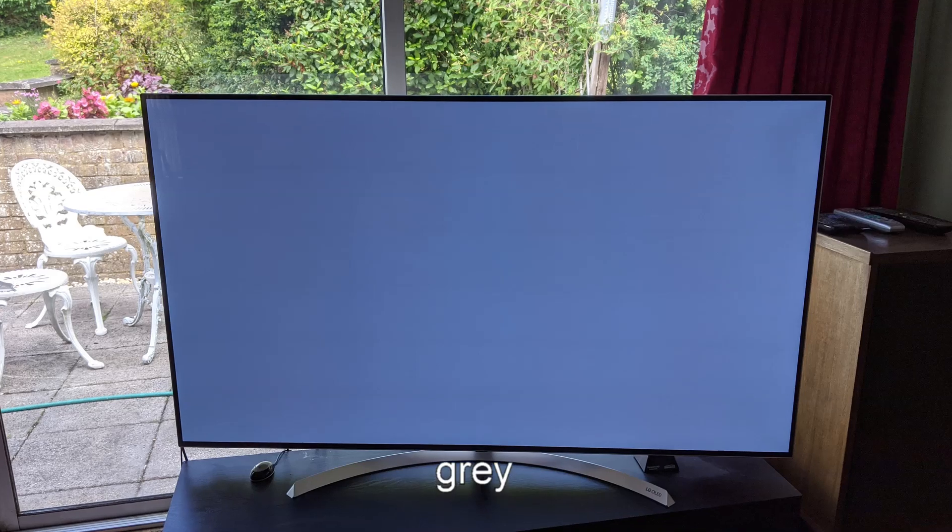A few weeks ago we started noticing that some colors weren't quite right in the center of the screen — particularly flesh tones were looking a bit green. I put up color field frames of fixed color and tested red, green, and blue. I discovered the red was absolutely appalling. This has been happening progressively, and interestingly it's not an image retention problem — there is no stuck image visible. I took a picture of the red frame and enhanced it using Photoshop to see the burn mark more accurately, then converted it to black and white, which shows even more clearly the areas that are burnt on the screen.